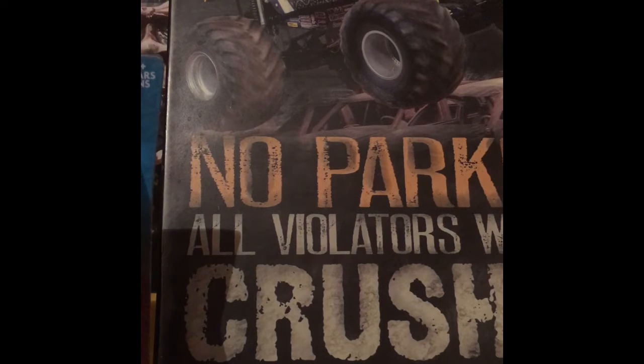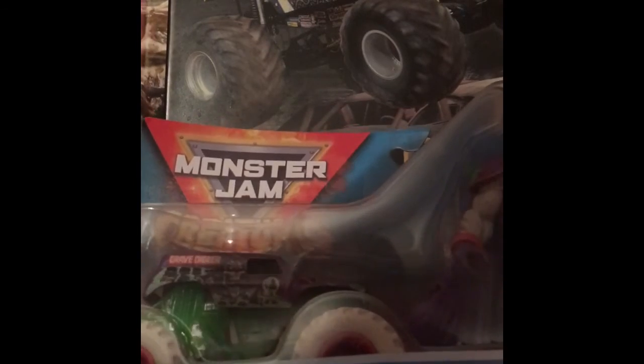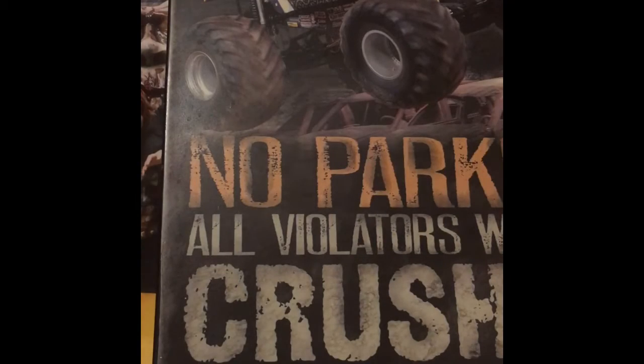Hey guys, welcome back to another video. Today I just got back from one of my local Targets and I found the last two Monster Jam Creatures Packs from Spin Master, which includes Max D and his mascot Maximus, and Grave Digger with a brand-new paint job and his mascot Grim.